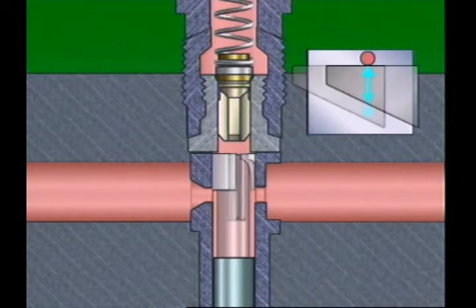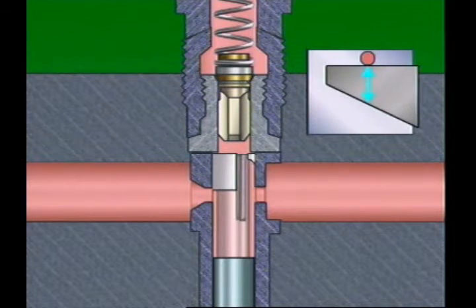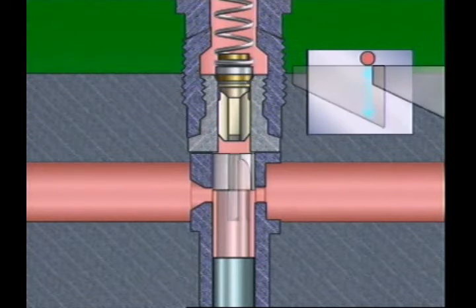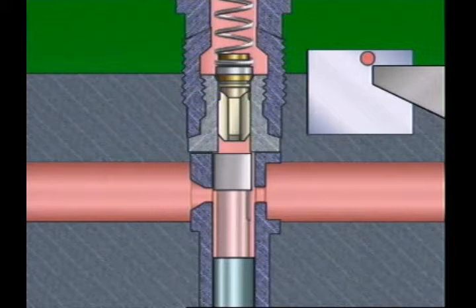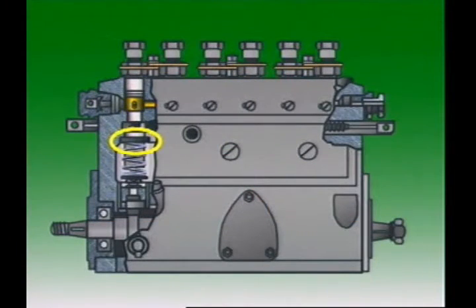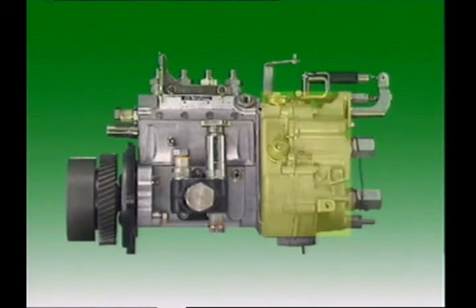The conical face of the delivery valve then contacts the seat, further sealing the plunger from the injector pipe. Rotating the plunger controls the length of the stroke for which the spill port is covered — this is called the effective stroke. It influences how much fuel is delivered to the injector. A short effective stroke means a small amount of fuel is injected; a longer effective stroke lets more fuel be delivered. To stop the engine, the vertical groove on the plunger is aligned with the spill port, which stops pressure in the barrel rising. The plunger is rotated by a control sleeve, a rack, and a pinion. Moving the rack rotates the pinion, the control sleeve, and then the plunger. The rack's movement is controlled by the governor.